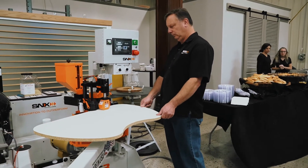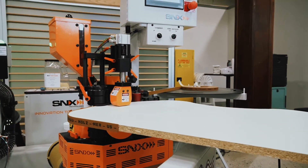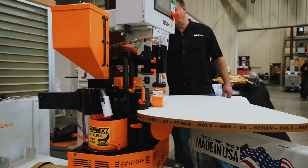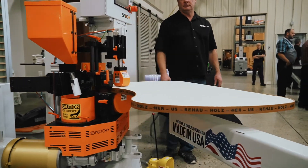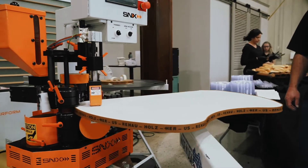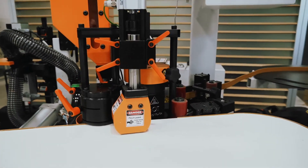As you can see, it's kind of manipulating the piece for him — guiding it through itself, so he's not really having to do anything other than get it started. The machine's going to put it on, and it's sizing it as it goes. When we get done here, we'll be at the perfect length.